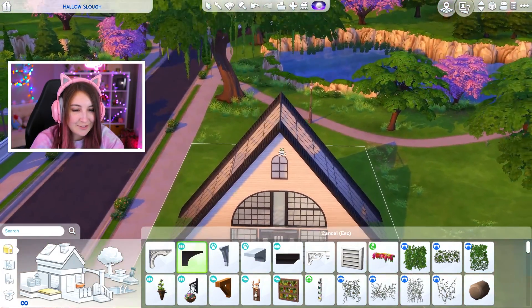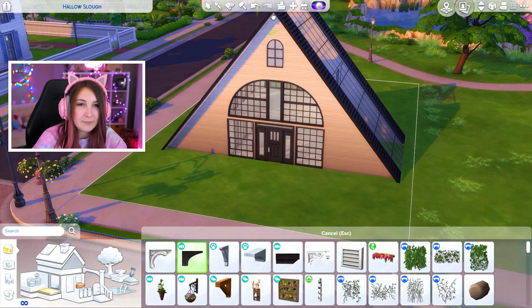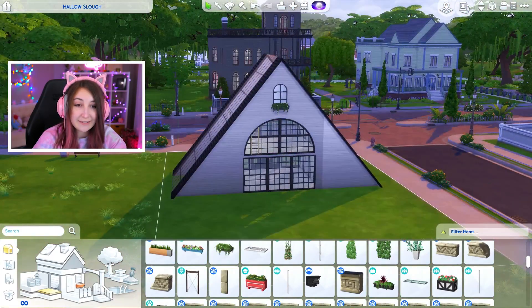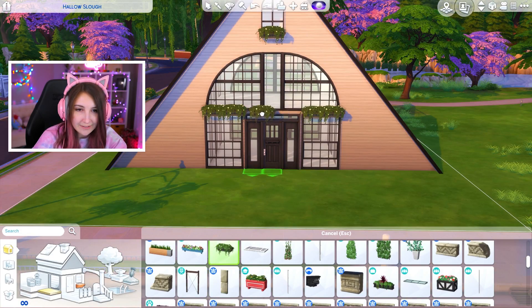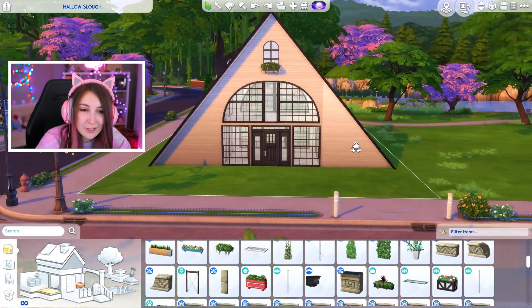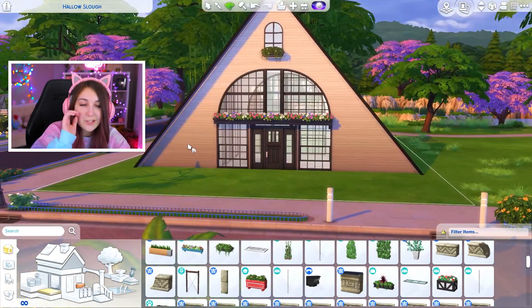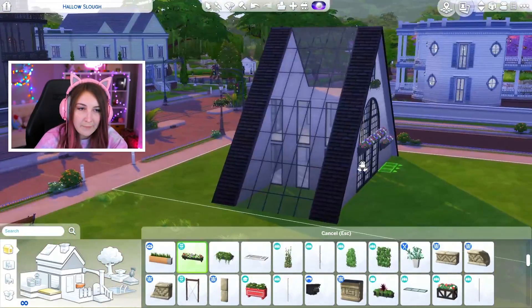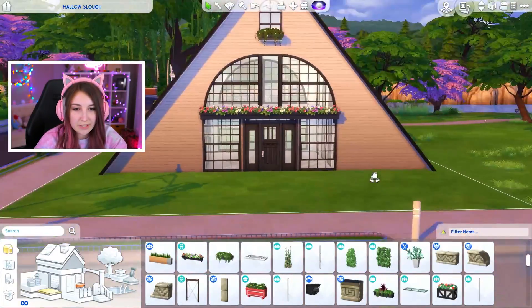I still feel like maybe that's not the right way to go, but I don't really know what is. So if I put a little window box at the top, I feel a little bit better. Oh, this is it! Is that the move? Did I ruin it? Or does it look cute? I do kind of like the flowers though — I feel like it gives it something. I'm into the flowers. I think the flowers look really, really cute.